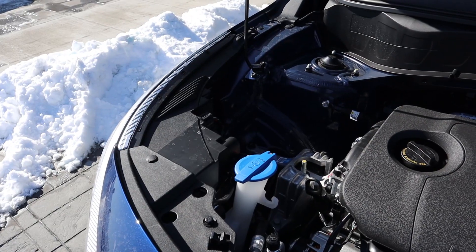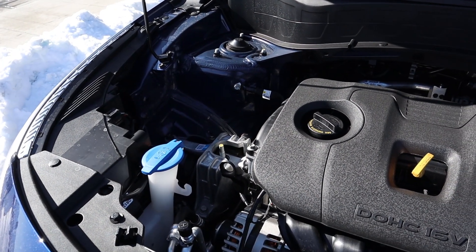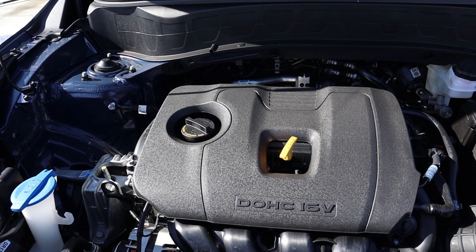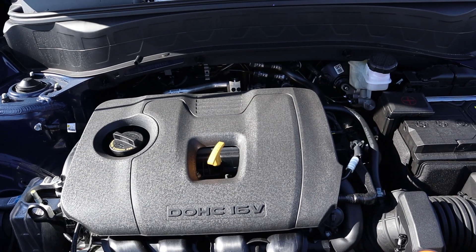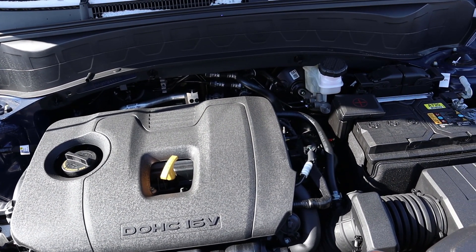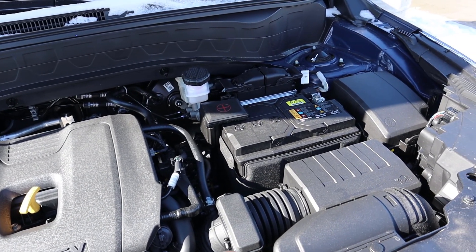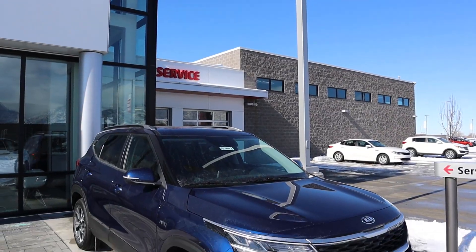Under the hood we have a naturally aspirated 2.0-liter four-cylinder hooked up to an IVT — Intelligent Variable Transmission. Power outputs are 146 horsepower and 132 pound-feet of torque. Fuel economy is 27 in town and 31 on the highway.